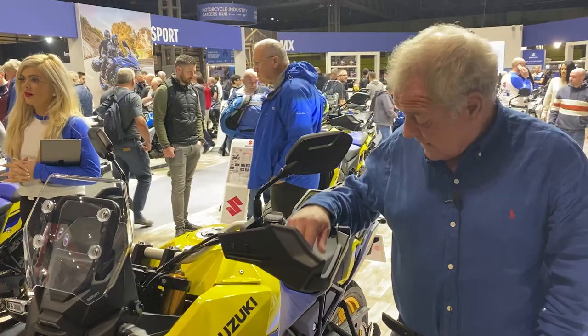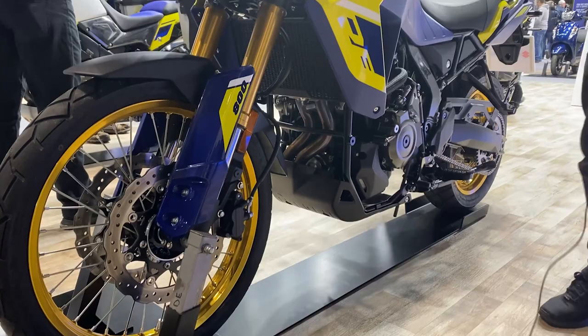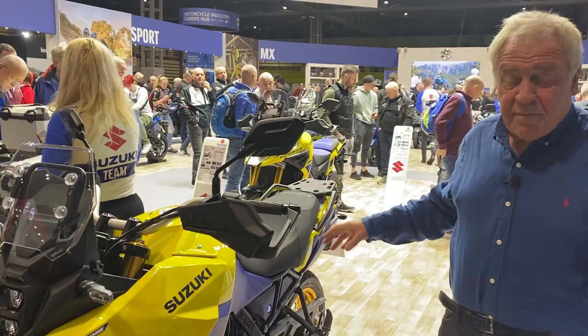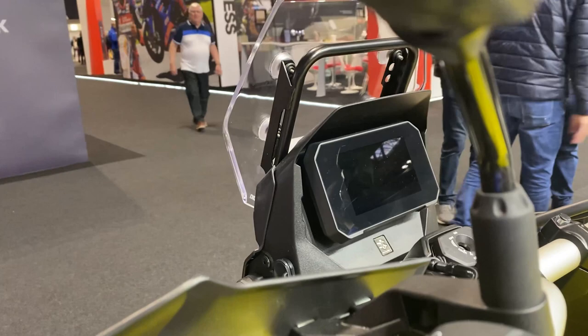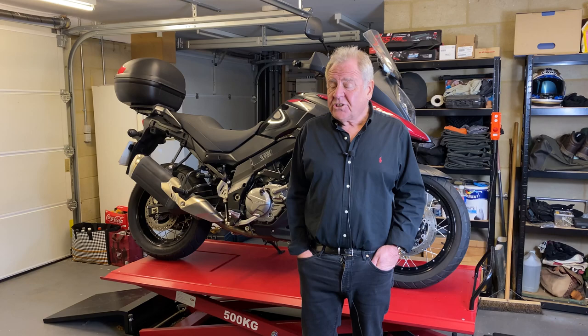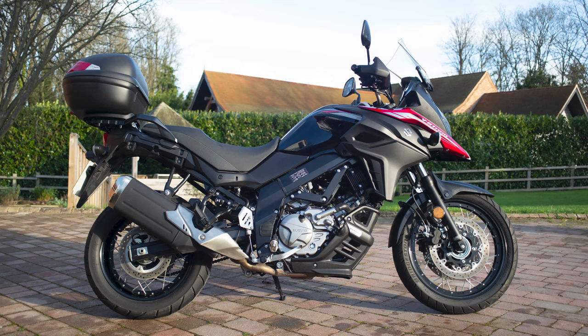The DL800 produces 83 brake horsepower and 78 Newton metres of torque — significant improvements on the V-Strom. It has improved technology including TFT screens, multiple riding modes, and comes with a quick shifter both up and down. Suzuki make good gearboxes and their offering in this space is very competent. The bike has been priced at £10,499 — quite a big differential from the V-Strom, which they're running in parallel in sales for 2023.